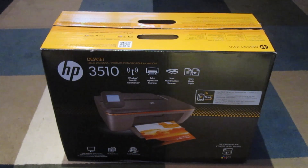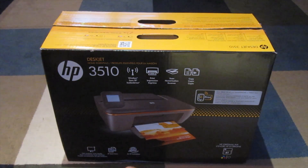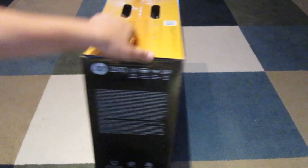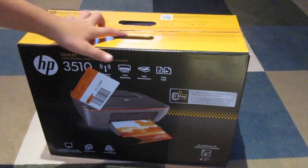This takes HP 61 ink cartridges — it's not toner. It's ink cartridges: one cartridge is red, blue, and yellow, and one is black. There's nothing else on the other side; the box has writing with the same information.